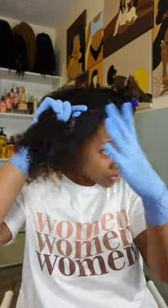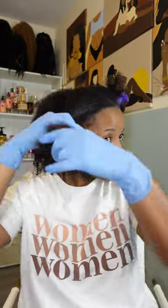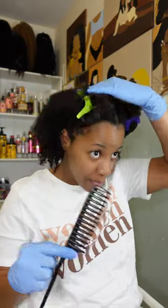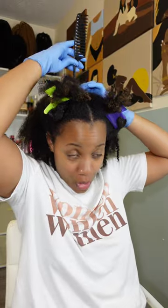I'm gonna go ahead and pin her up - all right, there we go. One more parting section to go, and the back is always the worst because my back hair is a whole lot more kinky.